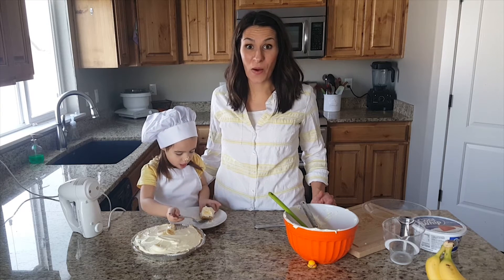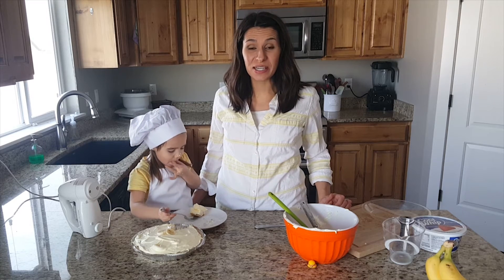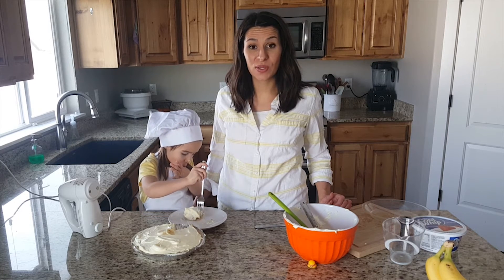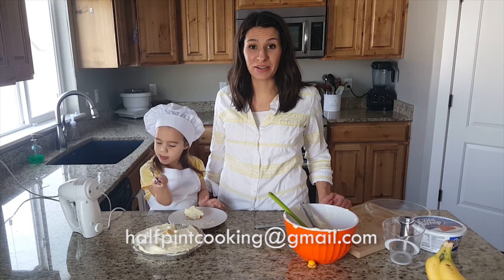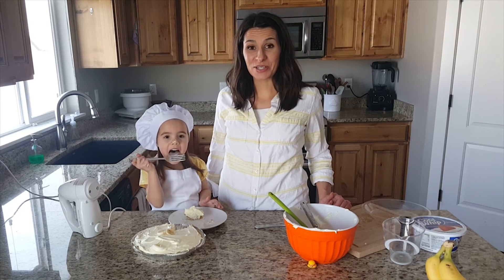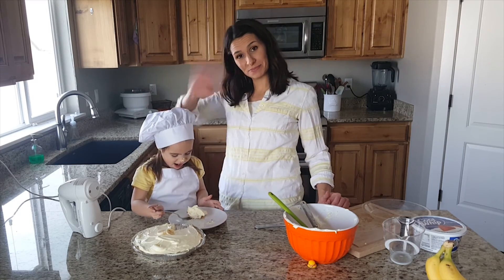We made banana pie! Thanks for watching and I hope you try this at home because it's really good and easy. If you make this, send us a picture — you can hashtag us at halfpintcooking on Instagram, send us a picture on Facebook, or email us at halfpintcooking@gmail.com. Visit our website at halfpintcooking.com. Don't forget to subscribe and share, and get in the kitchen and make this — it's so fun!